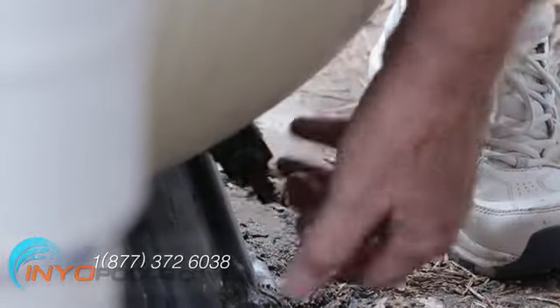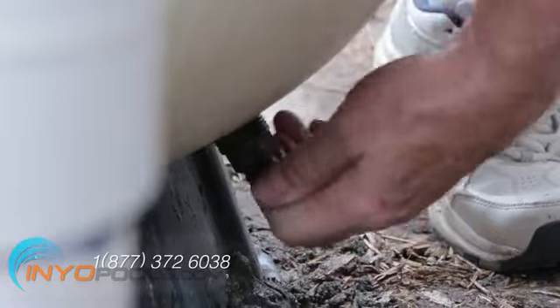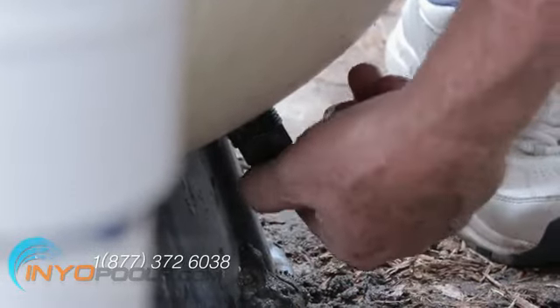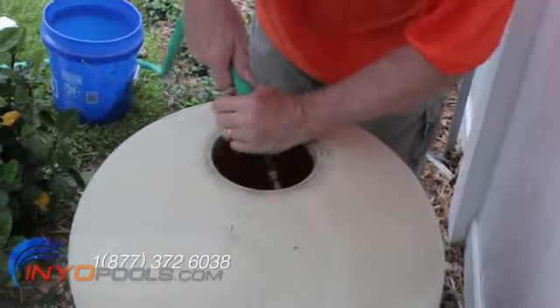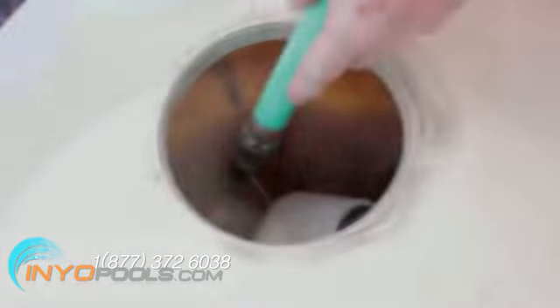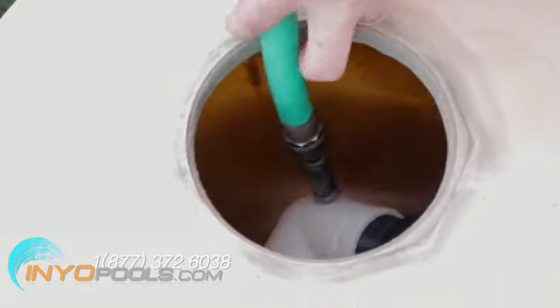Once all the laterals have been checked and are in place, check and lubricate the drain plug's O-ring, then replace the drain plug. Fill the tank about halfway full of water to provide a cushion when the sand is poured in — this will help protect the laterals.